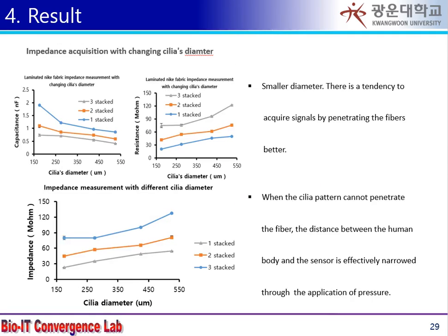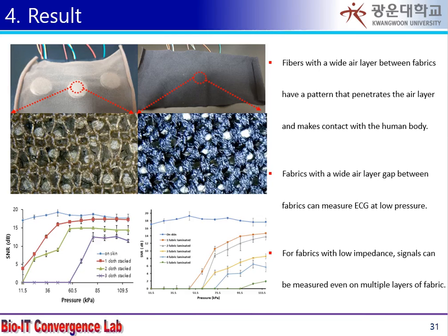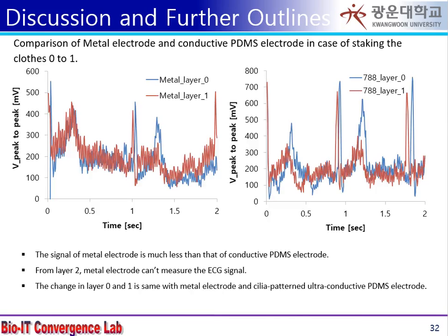When measuring the ciliary type electrode and impedance targeting of a flat metal surface, the previously derived trend is repeated: the smaller the diameter and the larger the number of patterns, the smaller the impedance. In CLOS such as stockings with good elasticity, ciliated electrodes penetrate the fiber fabric to make a passage for the biopotential. In the case of fabric with relatively full elasticity, a biopotential measurement interface is made by maximizing the surface area. Such an electrode can obtain a signal having stronger and higher quality than that of a conventional flat metal electrode.